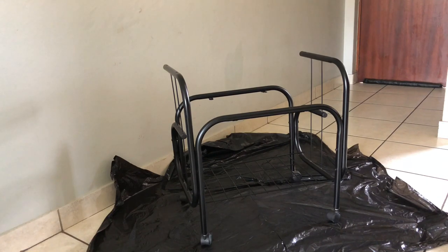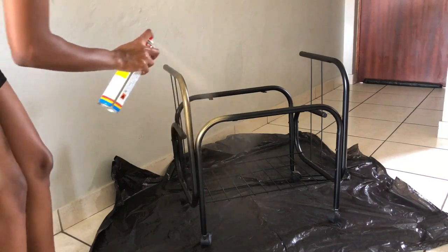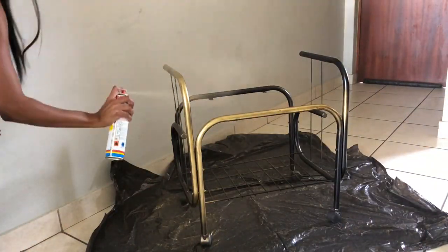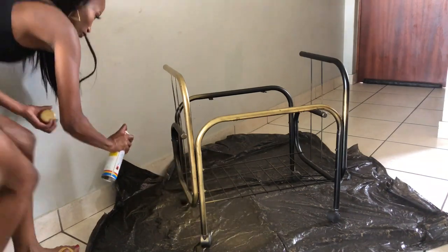Basically the next step was to spray the cart, making sure that I keep a 15 to 20 centimeters distance between the surface and the nozzle. This allows the paint to not dry before you apply the second coat. I just started spraying the whole cart making sure that I cover all the areas and all the surfaces.